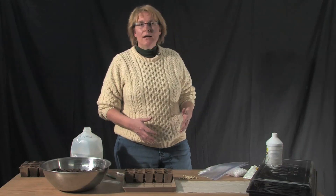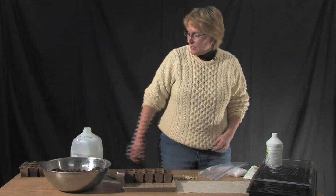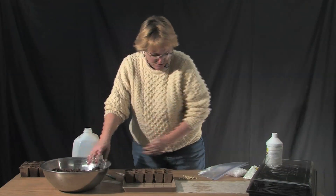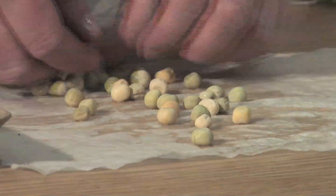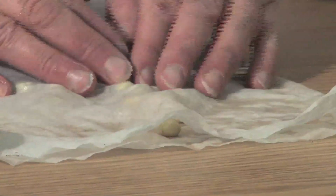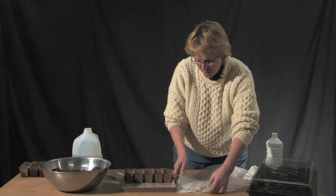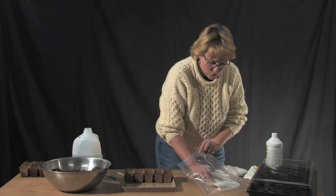The first way is to go ahead and pre-sprout them. All you need is a damp paper towel. Lay your paper towel down, grab a little bit of water, and sprinkle it very lightly over the paper towel to get it nice and moist. Then take your peas, lay them on the paper towel nice and flat, fold the paper towel over, and push it down to keep a little bit of moisture on top. Then grab a ziplock bag or some type of plastic wrap and tuck the peas into the plastic wrap. That'll keep the moisture in the paper towel while these peas are germinating.